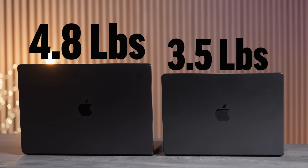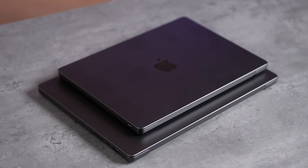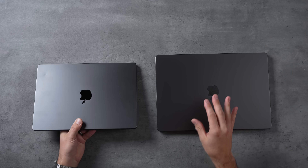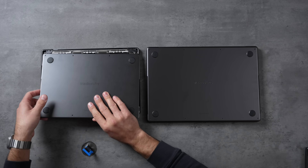The 14-inch M4 Pro weighs 3.5 pounds compared to 4.8 for the 16-inch, and you can absolutely notice that difference. The easiest way to decide on size: if you travel a lot and use your laptop on a plane, the 14-inch is way easier. But if you're using it on a desk, the extra screen of the 16-inch is great — especially for video editing. For photo editing and web use, the 14-inch is just fine.